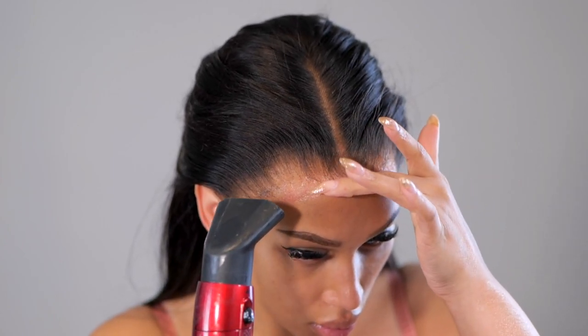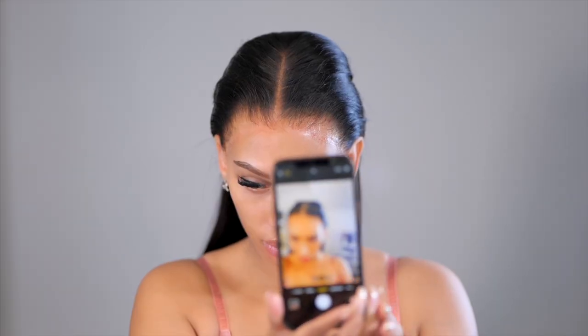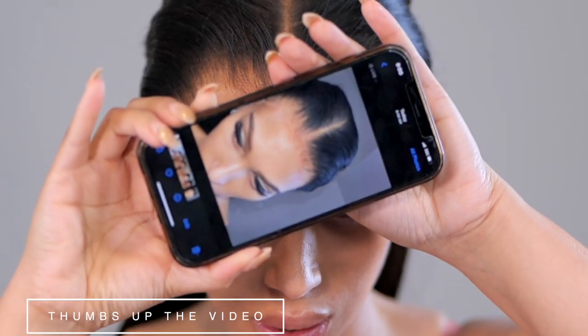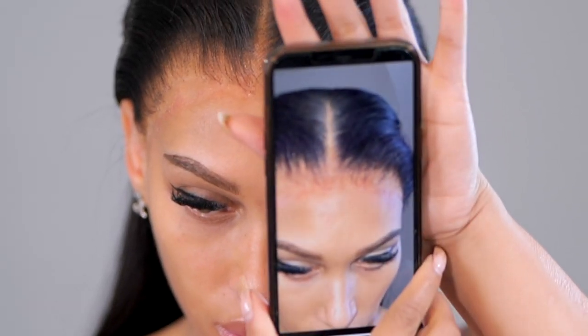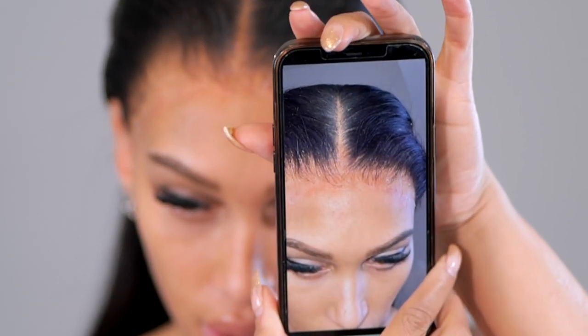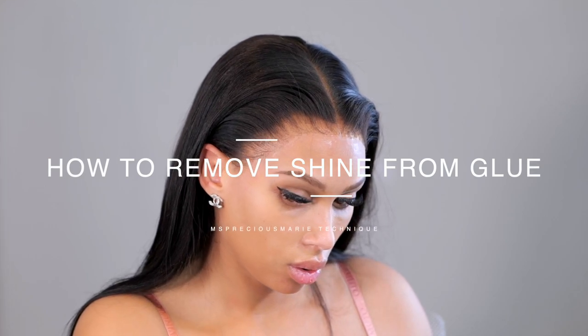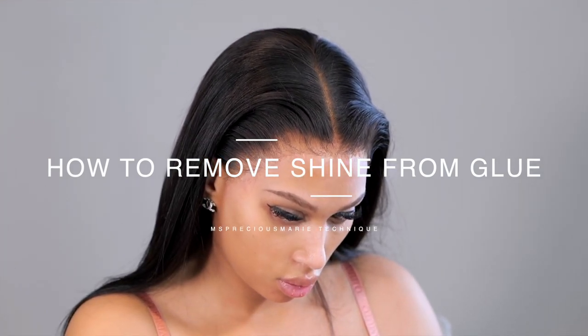As you can see, the hairline does have a lot of shine. With a flash — or if you're in direct sunlight — that's where you'll mostly see the shine when you take pictures. The most effective thing I have found to get rid of shine around the hairline from wig adhesive glue is foundation makeup powders.